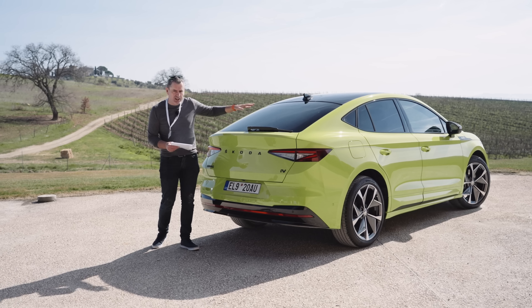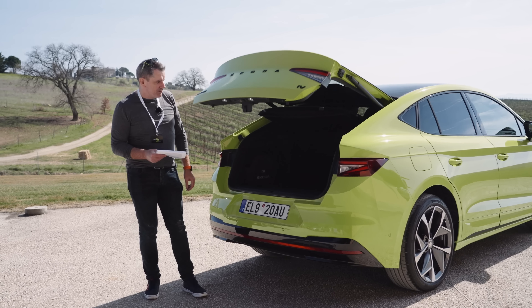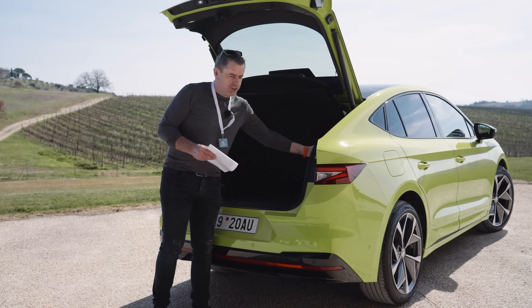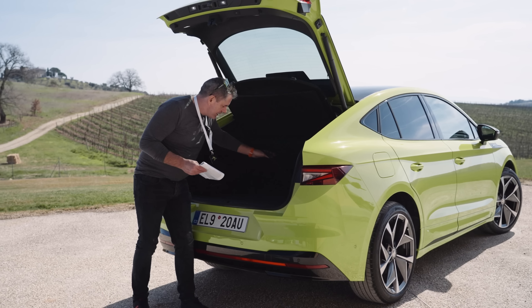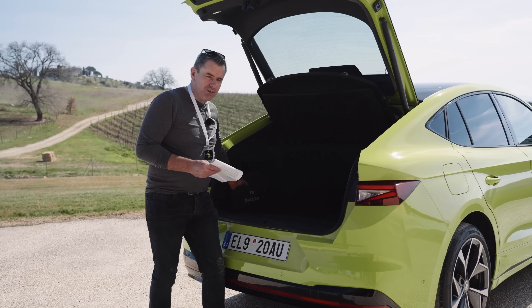That coupe line actually creates quite a big hatchback — in fact it's a 570-litre boot in this space here, which is huge. In typical Skoda fashion, you get proper bike hooks, a drop-down seat line, a cargo net on the top, and your charge cables have a specific dedicated point in the boot so they're really tidy and tucked to one side.